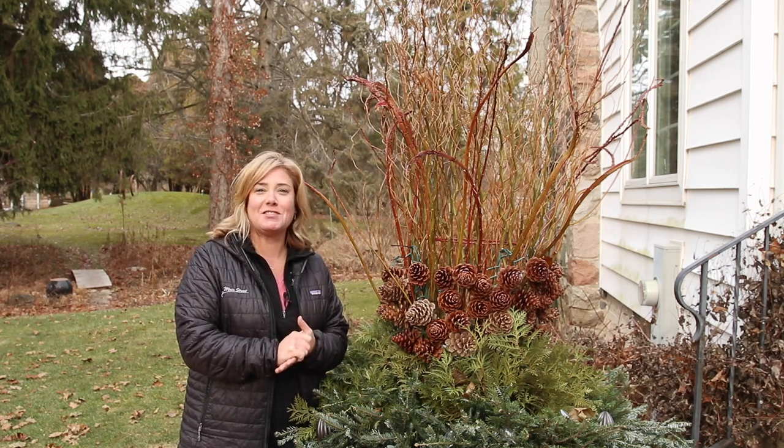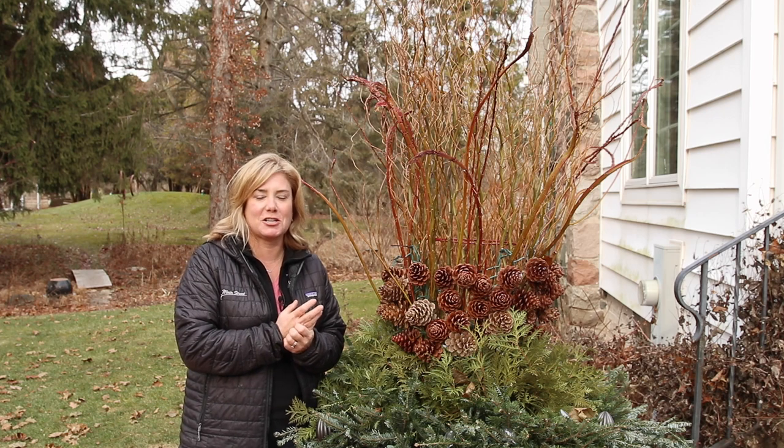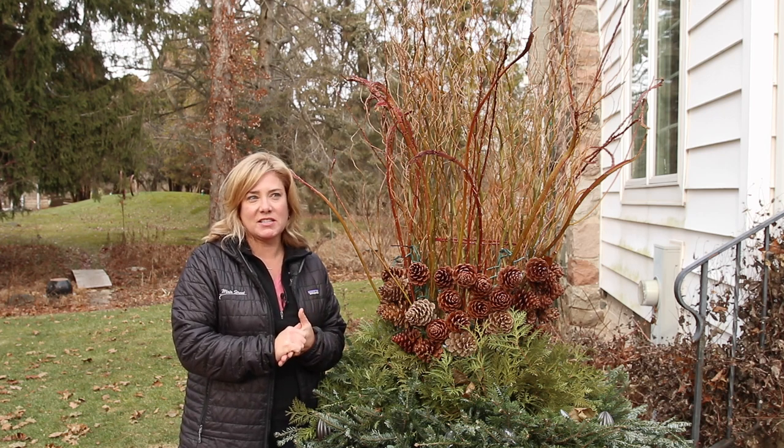Hey everybody, happy holidays! I have just finished up doing almost all my outdoor decorating. I have a couple little things to finish up, but I'm pretty excited about what I've done this year.